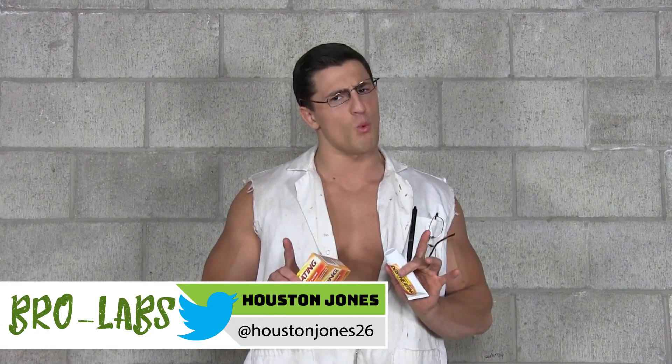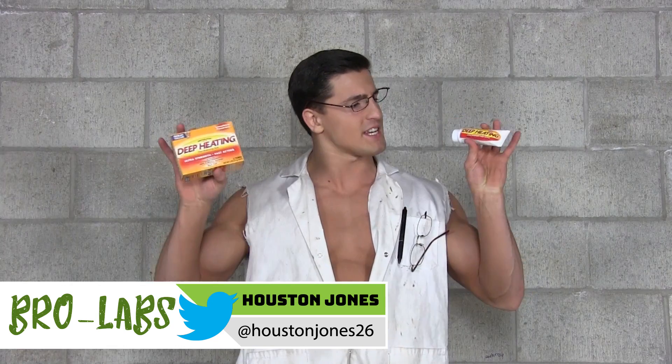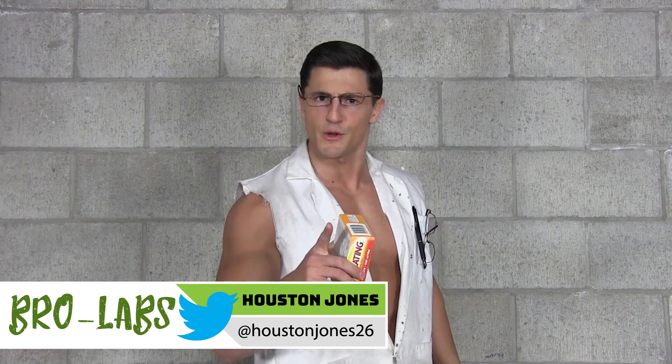Brolabs, Houston here. Have you ever wondered what happens when you cover your body in deep heat and then lay in a pile of snow? Well, that's what we're doing today.